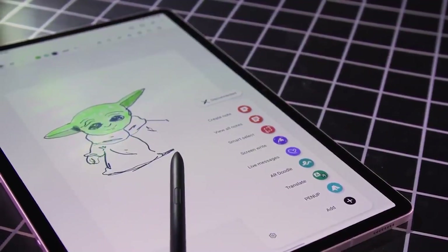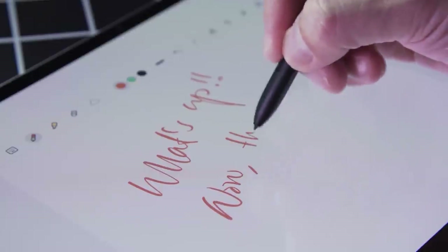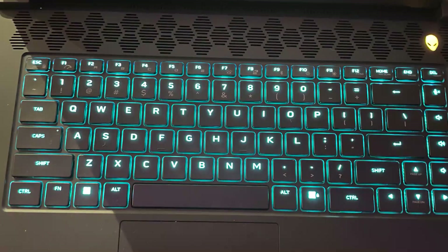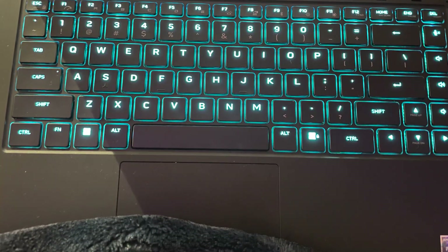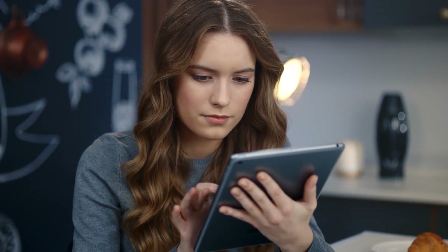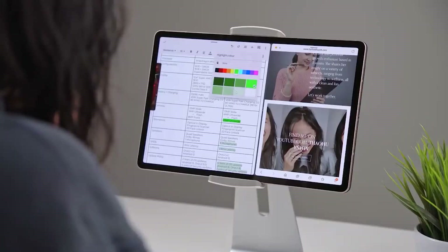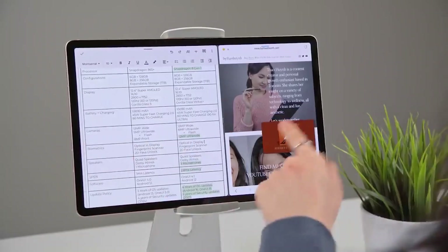Decide whether you want smoother playback for working with videos or a faster response for drawing or writing. To open the cast window, hit the Windows and K keys on the laptop. You will then tap on the Tab S8 Plus after the laptop locates it. The two can be swiftly disconnected using the rectangular command box at the top of the screen.